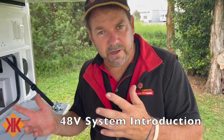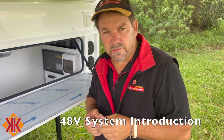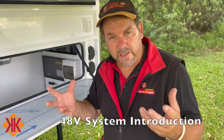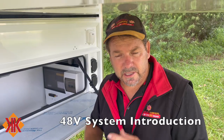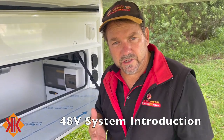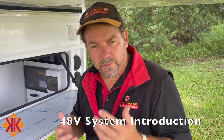Welcome to the new Kimberley 30th anniversary edition. We're showcasing our new 48-volt system. The product we're using is called EcoFlow — the EcoFlow Power Hub, or KK Power Hub — a brand-new 48-volt fully integrated system that we're putting into our high-end vans.